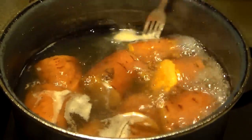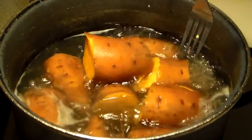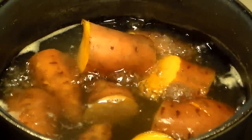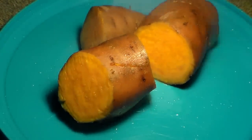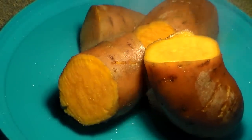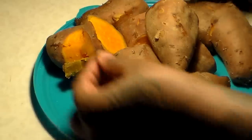Here are our sweet potatoes. They are really tender — and here's how you can tell: you can stick a fork or knife into one and it just slides easily off. It just falls right off, which means they are extremely tender. That's the way we want them, so we can smash them up easily and get them nice and smooth. Place these to the side and allow them to cool off for about 30 to 40 minutes. You can put them in a bowl and run some cool water on them to speed up the cooling process, or sit them in the freezer.